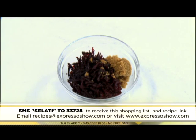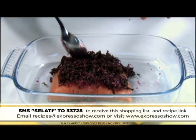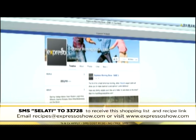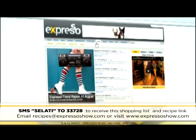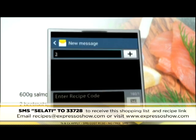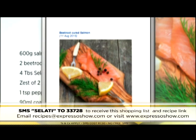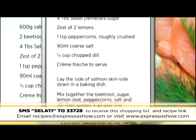Mix beetroot, demerara sugar, lemon zest, peppercorns, salt, and dill; spread over salmon. Cover with cling wrap, then refrigerate overnight. For the full recipe, visit the Expresso Morning Show Facebook page or log on to expressoshow.com. SMS the keyword Salate to 33728 to receive the shopping list on your phone and click the link provided to view the recipe. SMSs cost 1 Rand 50 — no free SMSs, terms and conditions apply.